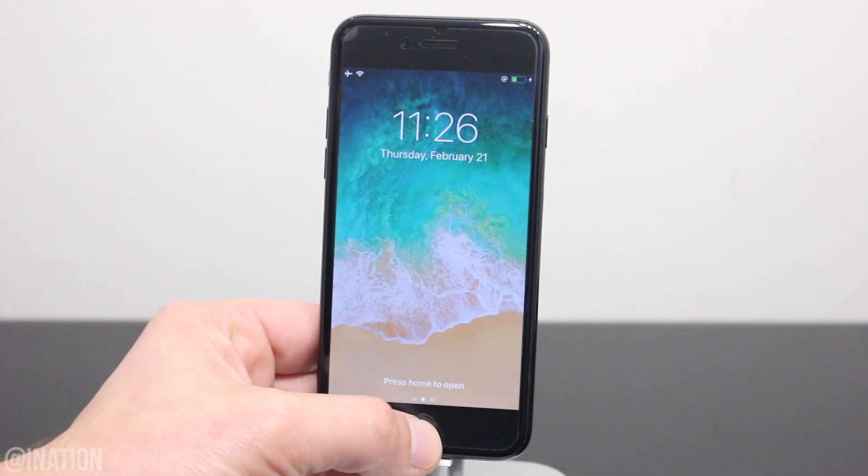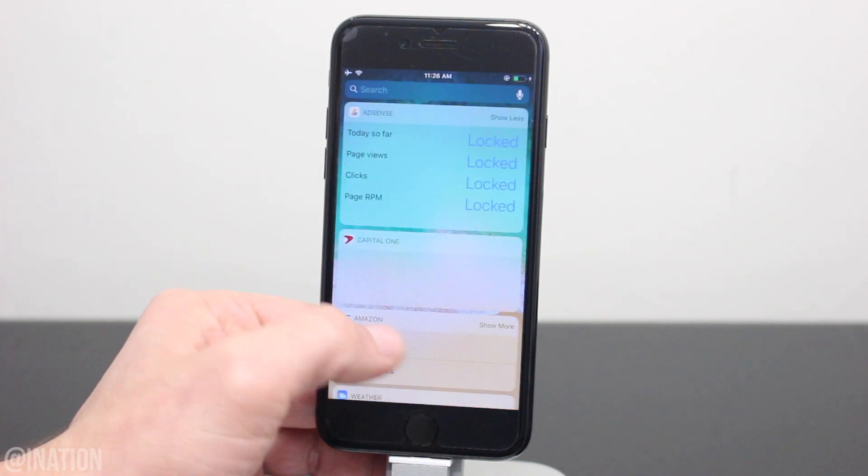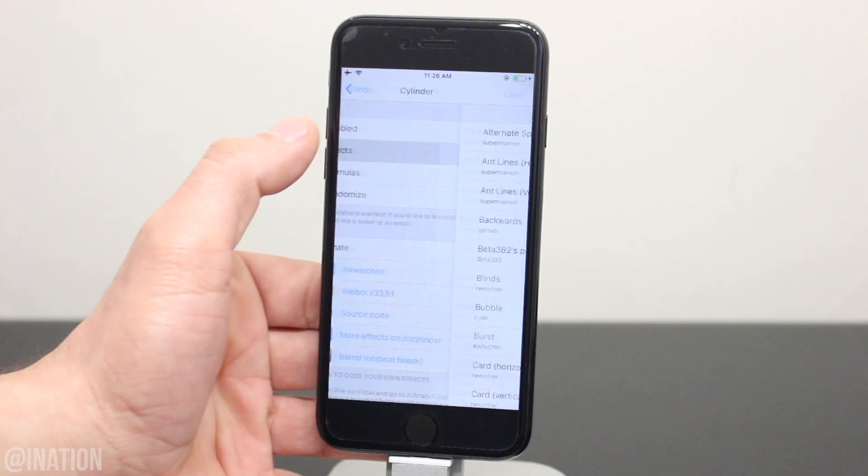When your device comes back on, unlock it, swipe over, and you'll notice that the tweak is already enabled. Some tweaks can be found in the settings, like Cylinder, and some tweaks aren't in the settings.